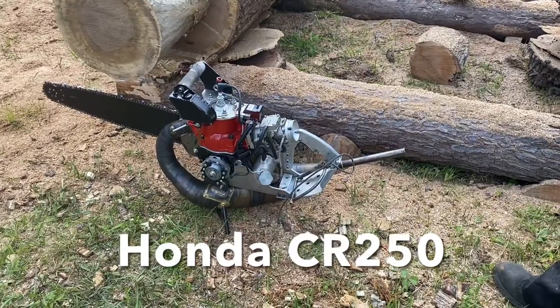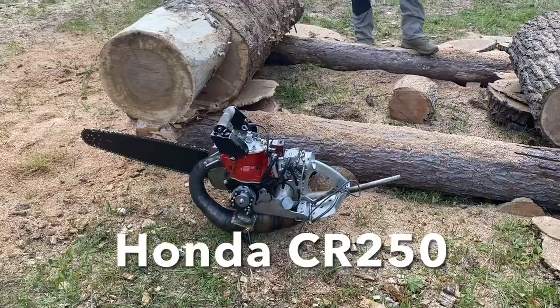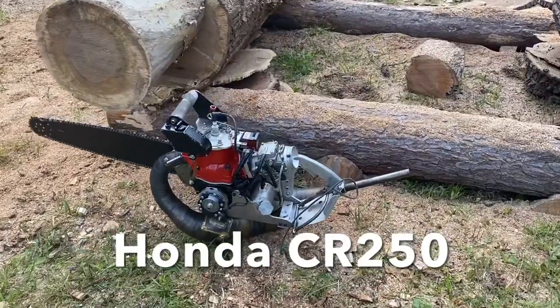It's the CR 120 or 250. Hold on Grant, it's 325 now.